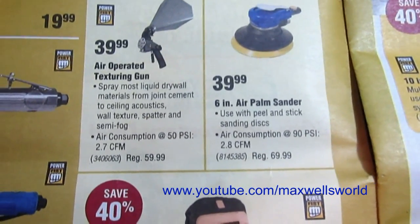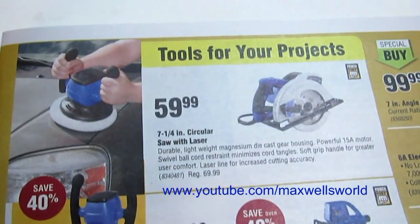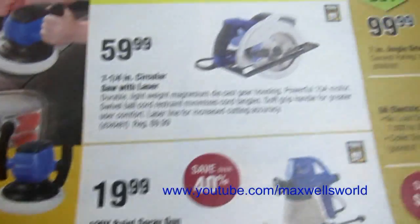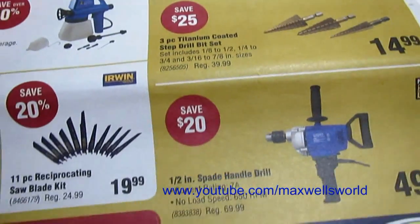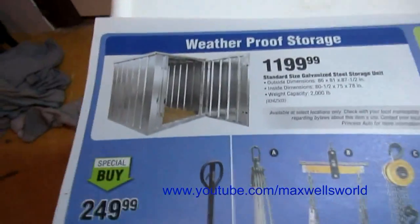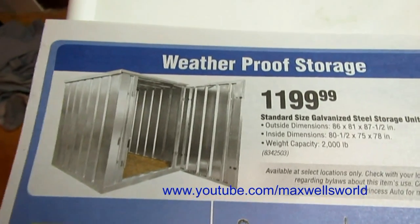On the other page there are various Power Fist brand tools: circular saws, paint spray guns, electric die grinders, titanium step bits, spade handle drills, and all that good stuff too. Getting into weatherproof storage — of course winter is right around the corner and comes the realization that we're going to have ourselves some snow soon.